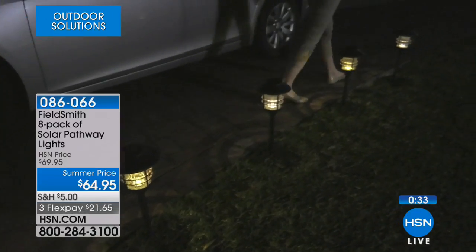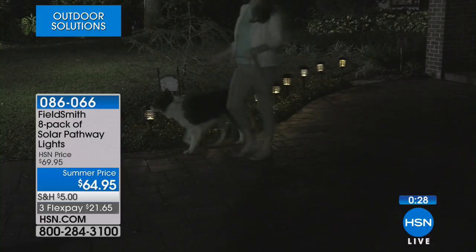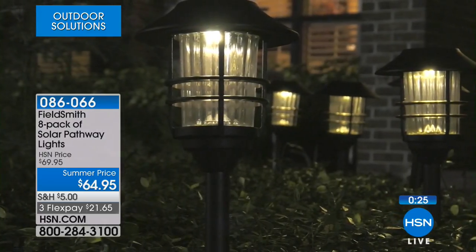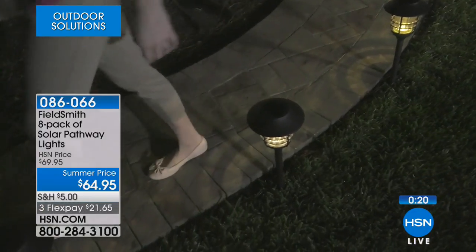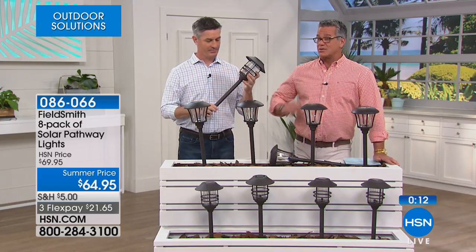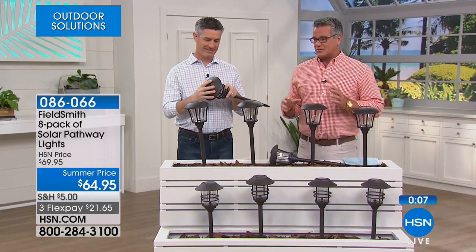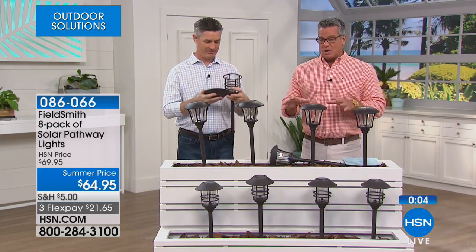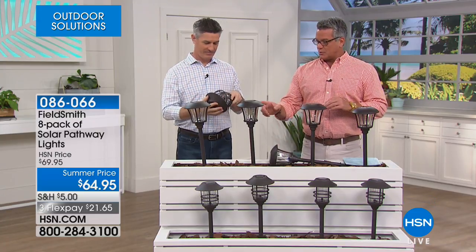You're getting them for roughly eight dollars each. Glass, aluminum, stainless steel — that's predominantly what these are constructed of, so they're built to last. Don't buy cheap solar lights because you'll wind up having to replace them every year. Grab them while you can — an eight-pack — just decide whether you want the faceted or the marine coach light style. We're going to head outside — we've got more cool stuff, so stick around.